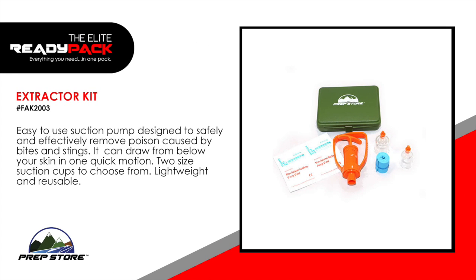Extractor Kit. Easy to use suction pump design to safely and effectively remove poison caused by bites and stings. It can draw from below your skin in one quick motion. Two size suction cups to choose from. Lightweight and reusable.